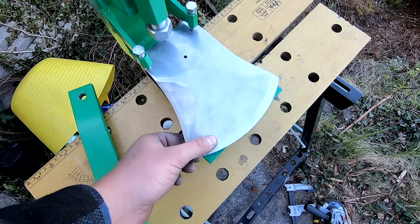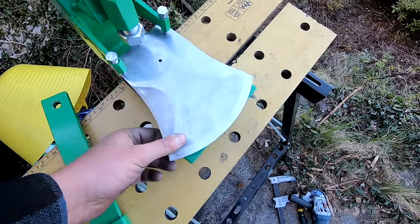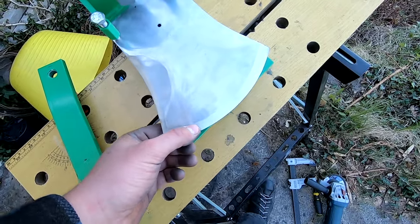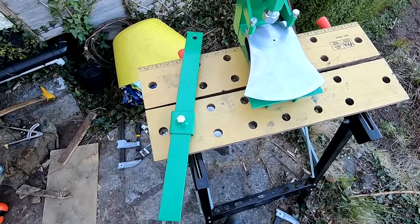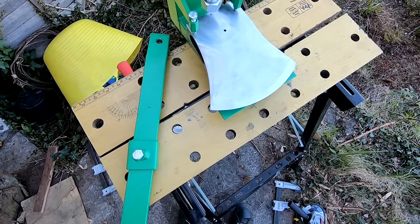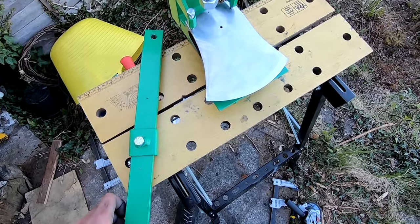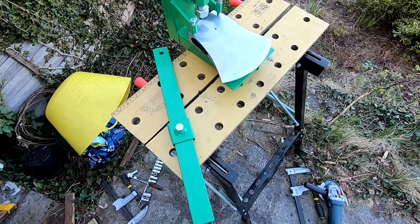You might put a tougher secondary bevel on depending on what wood you're cutting — that's something you have to figure out yourself. I'm still figuring it out, and some of the top guys in the world have a lot of secrets they're not willing to share. I find the smaller the secondary bevel the better it cuts, but it's more fragile. That's pretty much all there is to it. I'm only really beginning myself, but I found there was a real lack of information out there on how to do this, so hopefully this was helpful and you might be able to figure out how to do it better yourself.